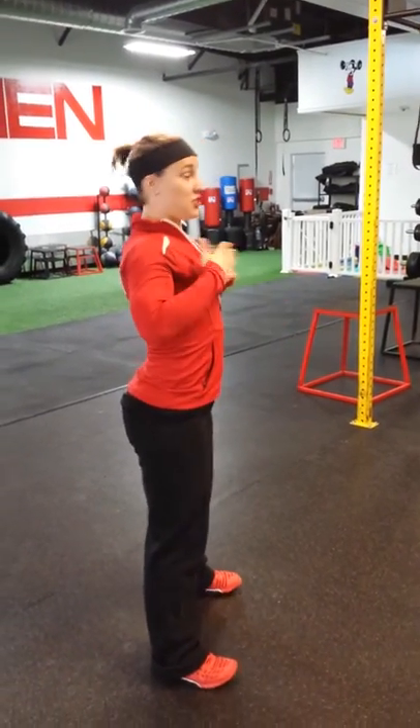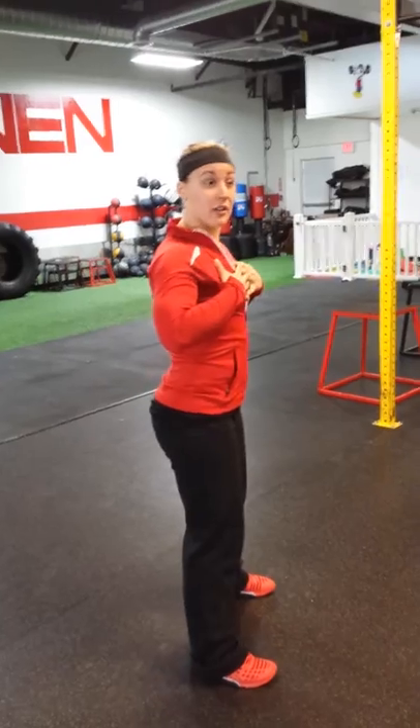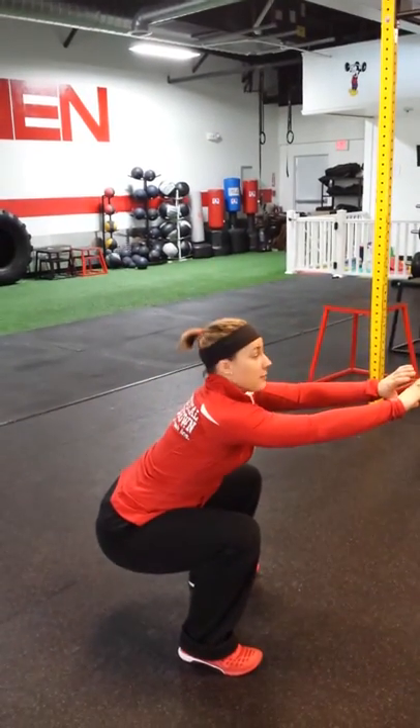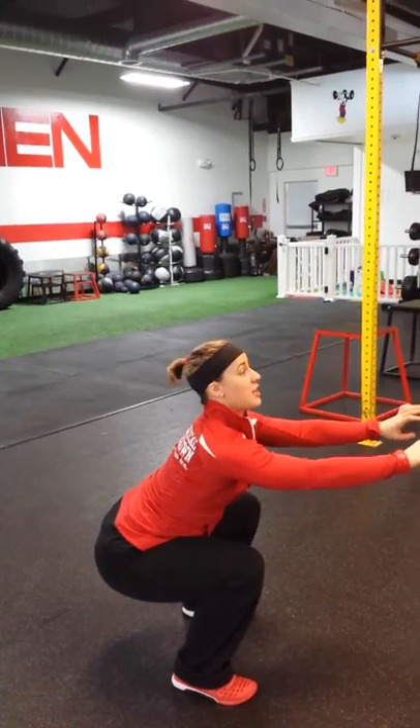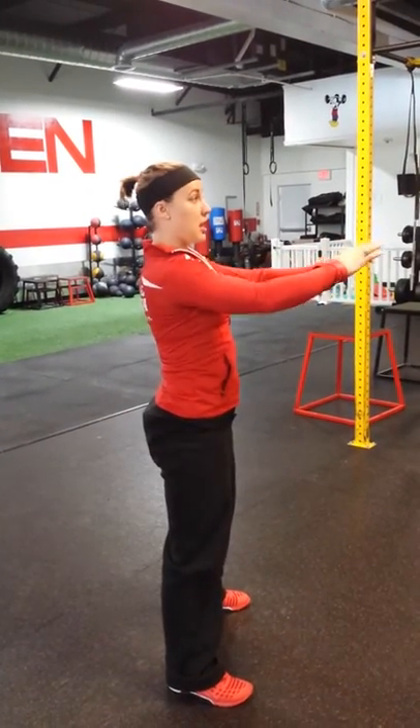So squats, you're going to do a side view. Chest is elevated, weight in heel, sit your butt back, low — low parallel — come to the top. My chest is upright, come to the top.